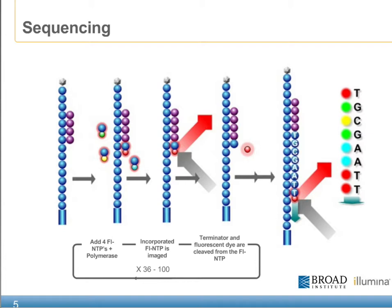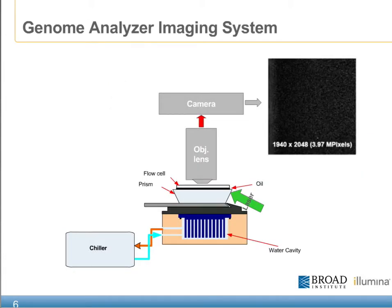With the incorporation cycle in mind, it's important to review the major components that make up the imaging system of the Genome Analyzer. As you can see from this slide, the flow cell sits on top of the prism, which is fixed above the flow cell chiller, which helps to maintain a temperature setting specific to the chemistry. Just above the flow cell is both our objective and camera components, which are used to acquire each of the images once the laser has excited the appropriate area of the flow cell. Each of these images are saved to the hard drive of the attached PC and made available for downstream processing.